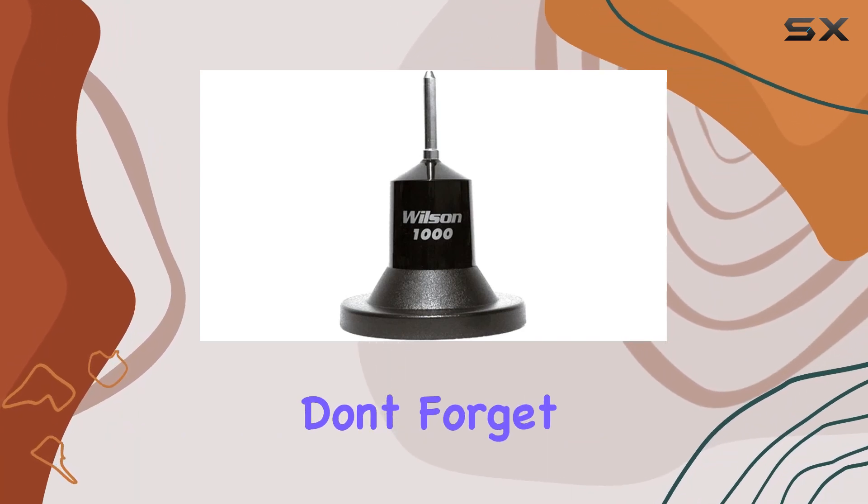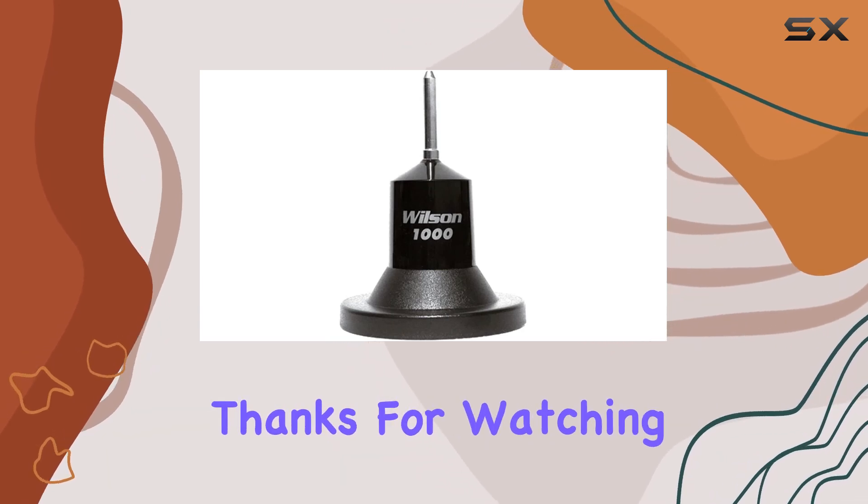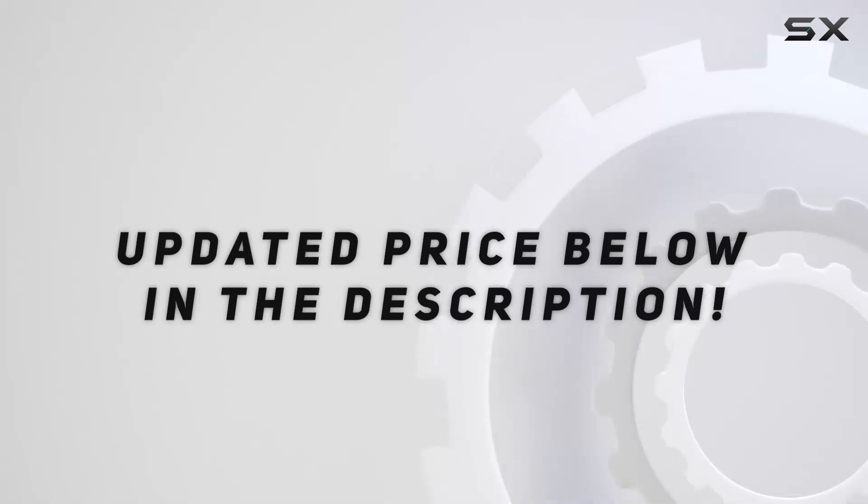That wraps up our review of the Wilson 1000 Series 3000 watt magnetic mount CB antenna. If you found this video helpful, don't forget to like and subscribe for more reviews and tips on radio equipment. Check out the video description for updated pricing.